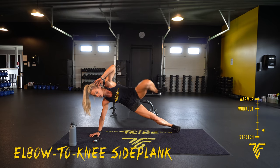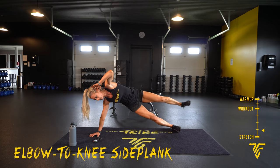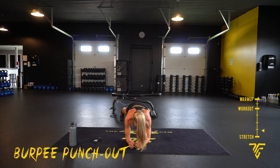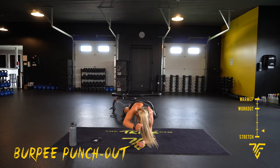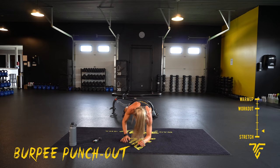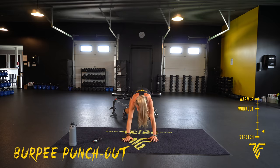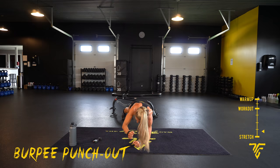Burpee punch out — ten seconds. Five seconds. Two, one — jump back, you're going to punch. Sit down a little on your forearms, up. Sit down low, punch, punch. Sit back — push-ups are next. Five, two, one.